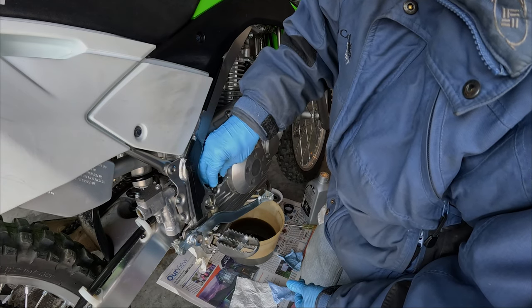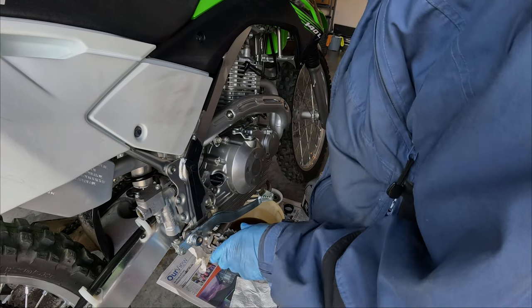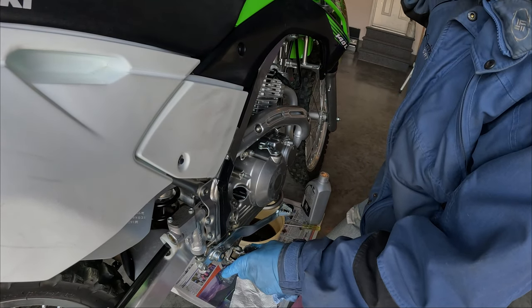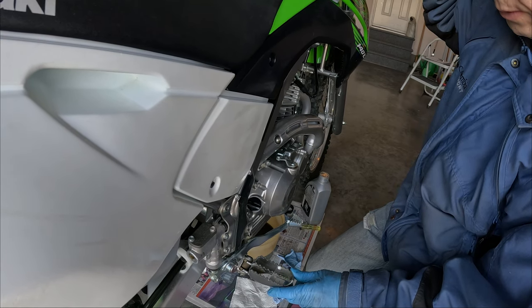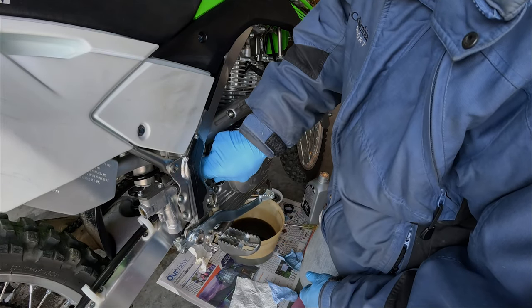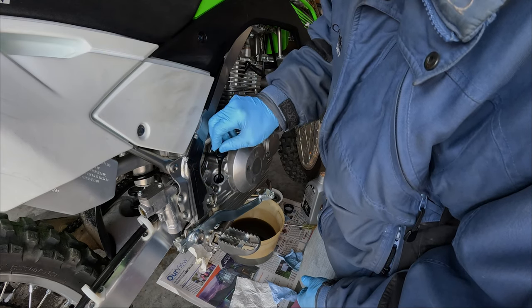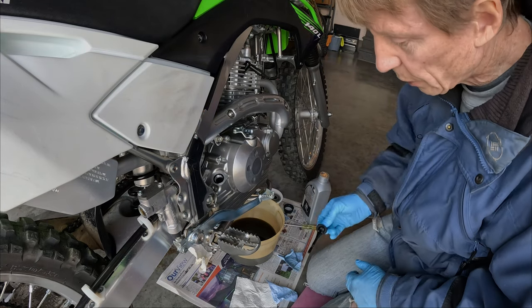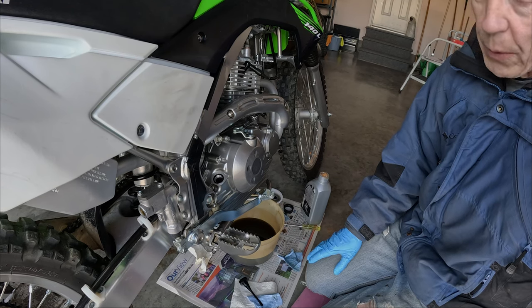Check the oil level again — if you overfill it, you'll have to drain some out from the engine, either by opening the drain plug or using a syringe to suck some out. It's not a big deal to remove some oil, but it's just easier not to overfill it. We're at the bottom of the low mark, so I'll add some more oil and keep checking until I bring it up to the full mark.